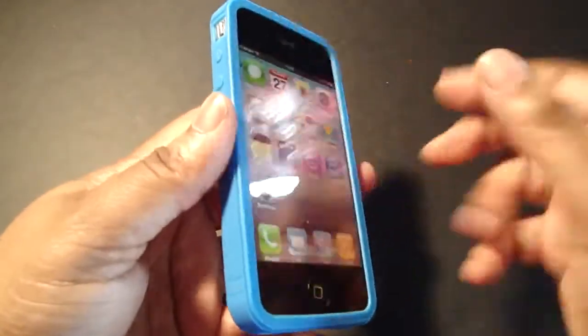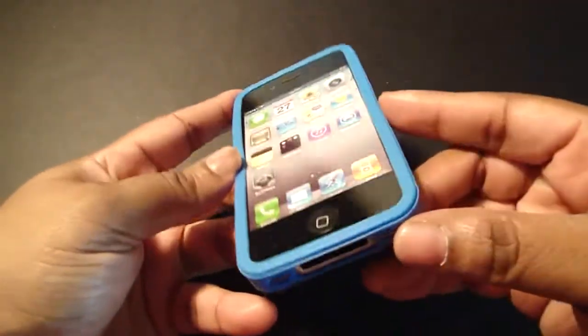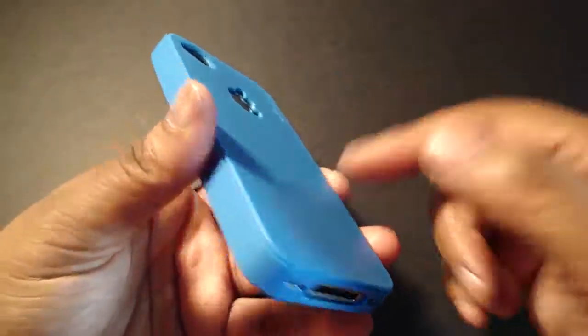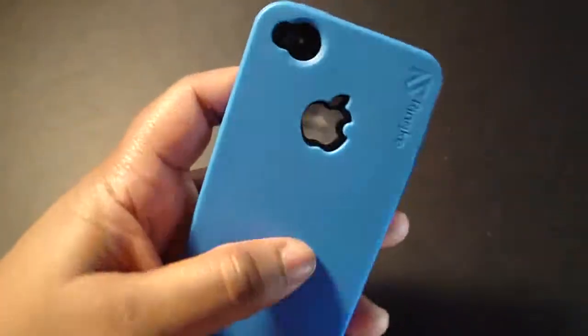The only cons I have are the loose fit right here, and it doesn't come with a screen shield. I think every company that makes cases for iPhone or iPod should include a screen shield, but that's just my opinion. All right guys, I love you — have a blessed and wonderful day. Toodles!